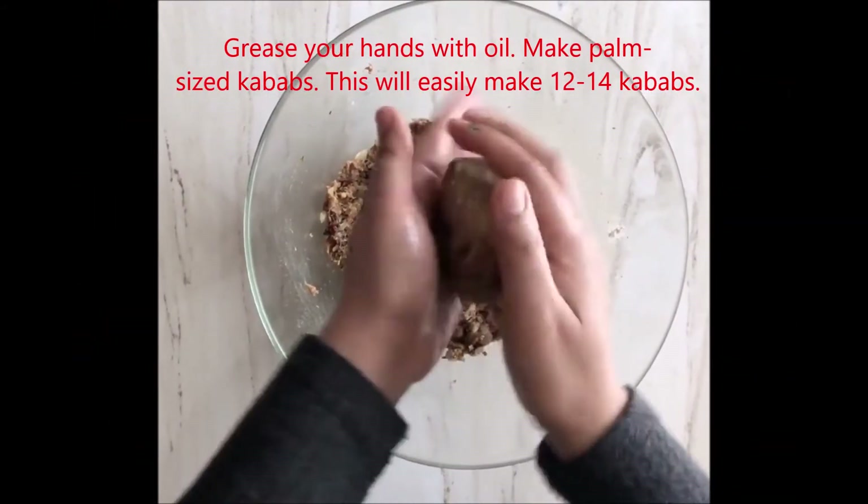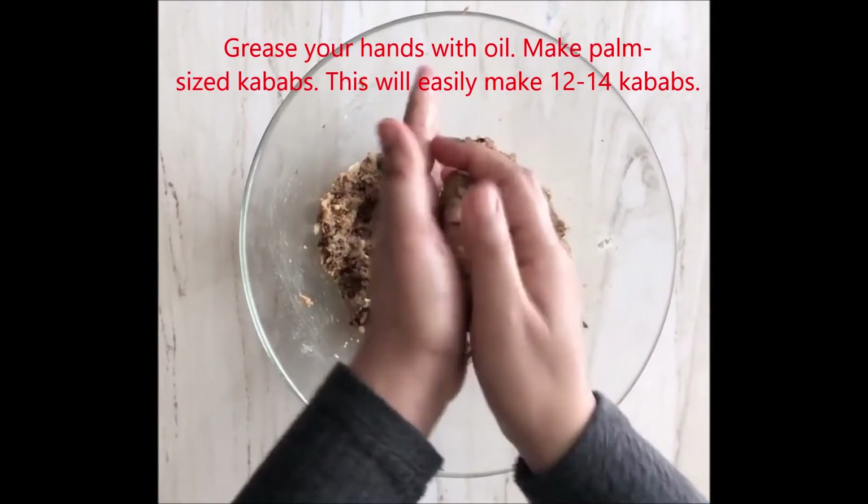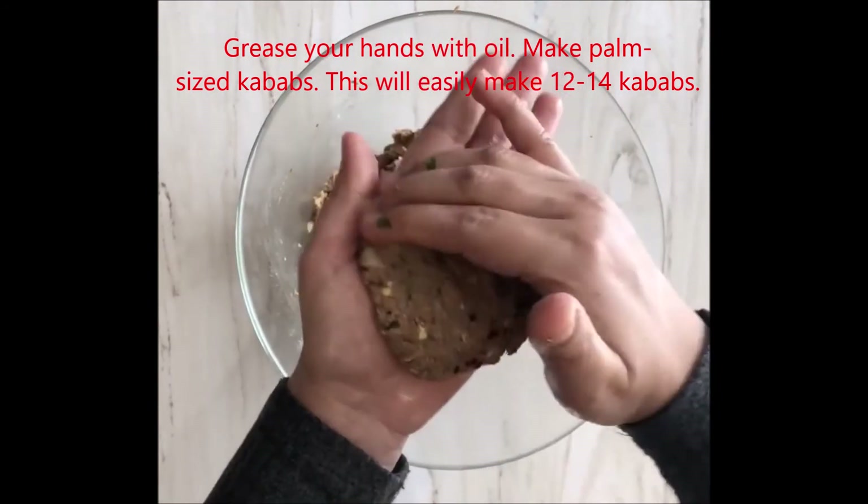We will grease our hands with oil and then shape the mixture into kebabs. With 1 kg of keema here, we can easily make 12 to 14 kebabs.